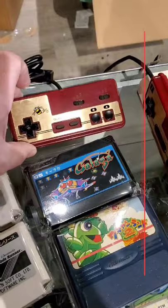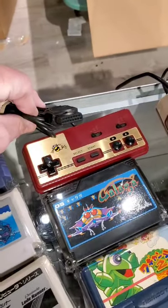Check out the Hudson controller for the Famicom, and yes, it does plug in right to the front, right there.